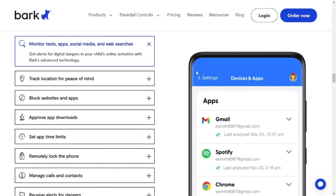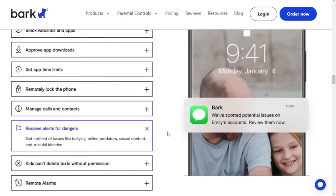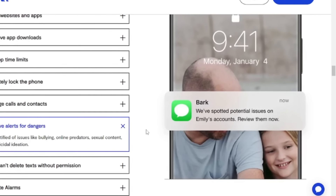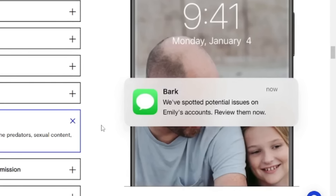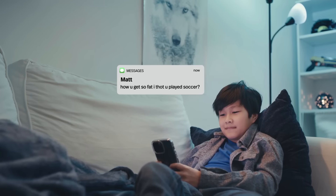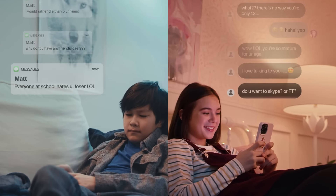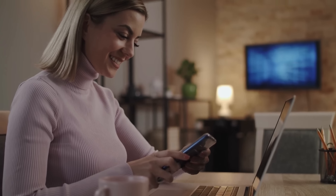Arguably the most valuable feature Bark Phone has is the automatic monitoring of texts, web browsing, apps, and social media platforms. The phone scans your kid's activity and sends alerts if any potentially dangerous messages or content is found. The alerts may not be instant, as it takes some time for the system to scan the content and identify whether it's just a normal conversation or a red flag message. Still, receiving a delayed notification is better than not getting one at all. Plus, the alerts show the whole context of the dangerous content and can catch common text abbreviations.